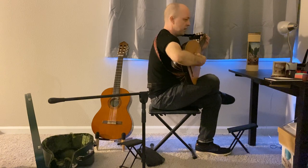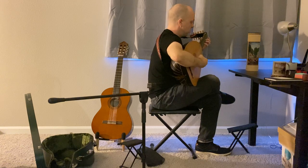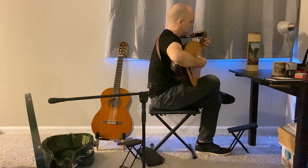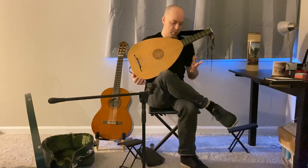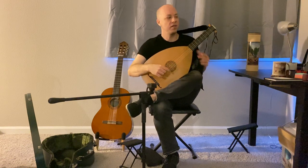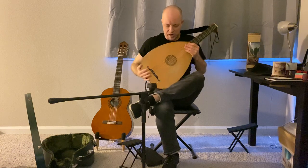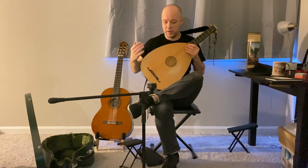The strap can also be used in the previous crossed-left-leg position. I actually find it a little less useful there because the strap pulls the instrument away from the bowl you've created with your legs. But again, everybody's body is different, so it's worth getting a strap and experimenting with it.